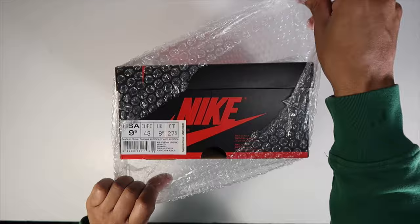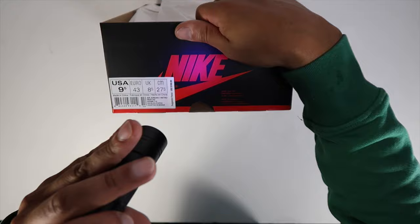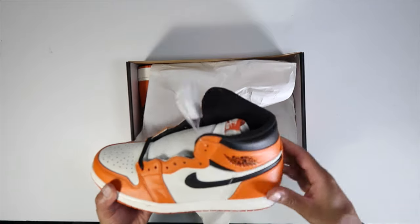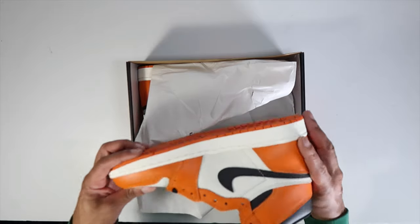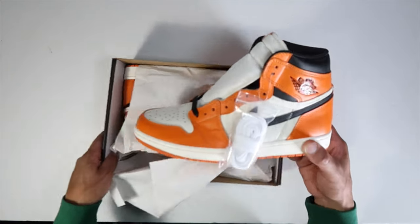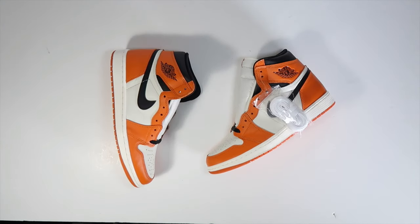So let's jump into this — again, the Reverse Shattered Backboard 2.0s. At first I wasn't too excited about these. Nothing crazy on the box, no weird little stickers, and I love how it has the price tag on it — makes it feel a little more legit. But right out of the box these things look like money. They feel good. I can tell right off the bat that the shape is exactly what it's supposed to look like.